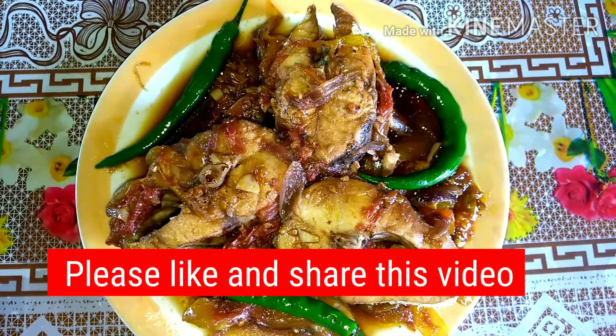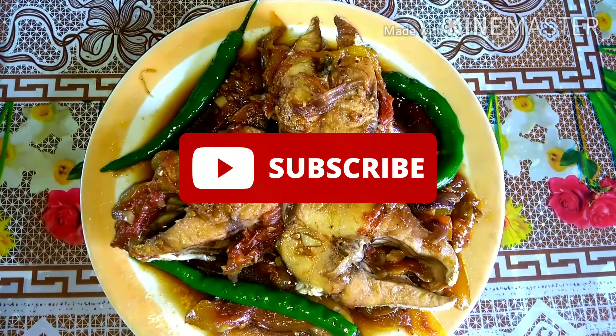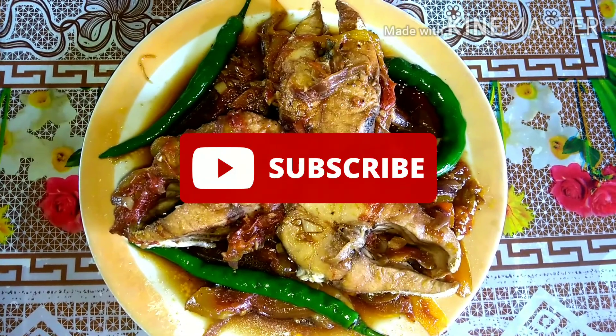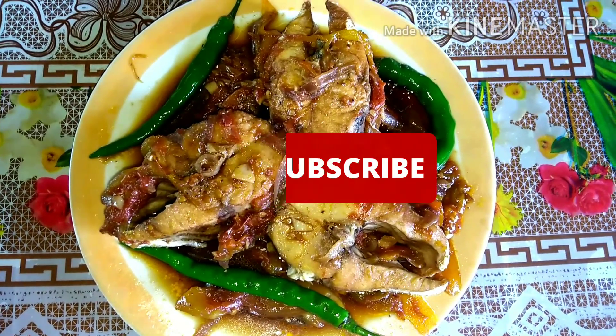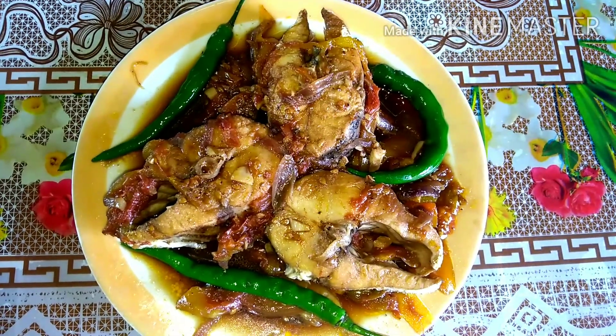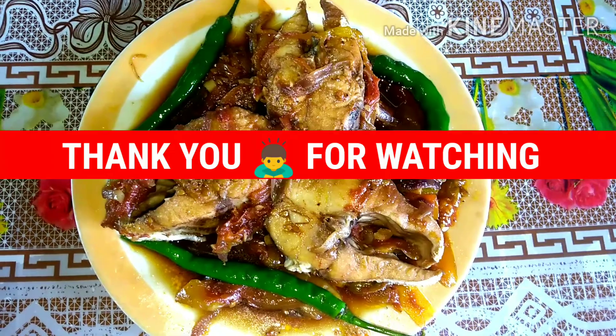If you like these videos, please like and share. If you'd like more videos, please subscribe to my channel and click the bell icon. Don't forget to select 'All' — by doing so, every time we upload new videos, you're the first to be notified. Thank you for watching. See you in my next videos. Have a nice day.